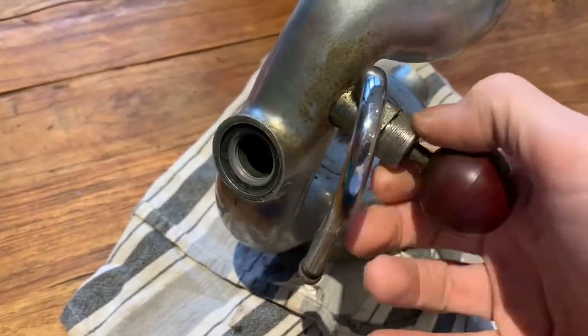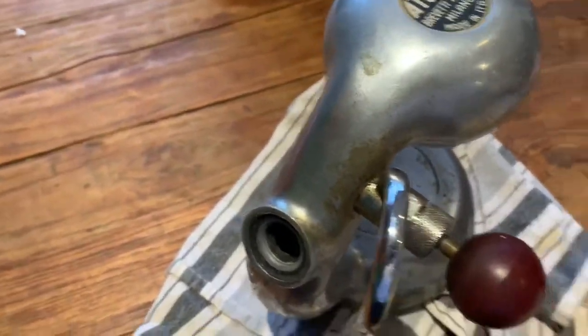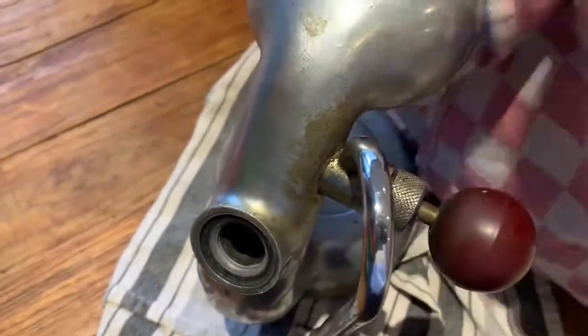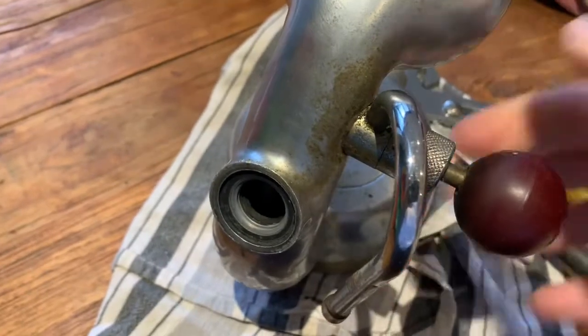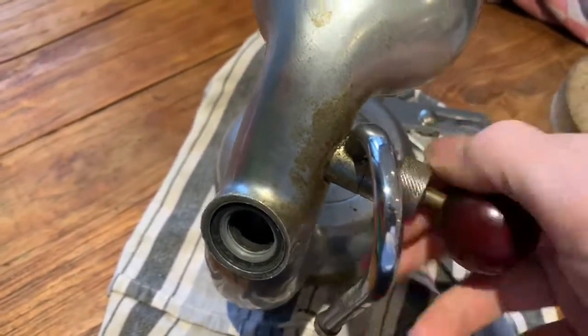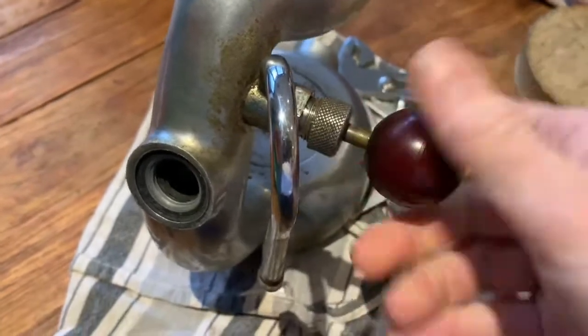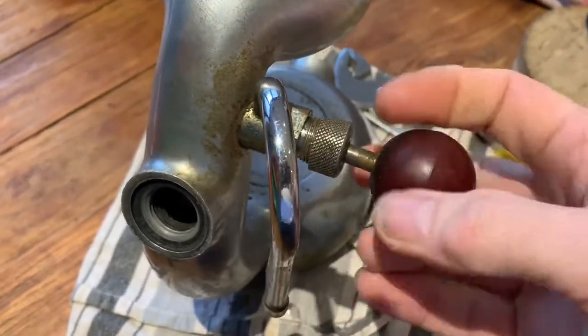To get this out, what you need to do is undo this here. You can just do that with a pair of pliers, but if you are going to use pliers, just wrap a towel or something around so you don't damage the metal. Once you've unscrewed that, this here will screw all the way out and allow you to see what's going on inside.